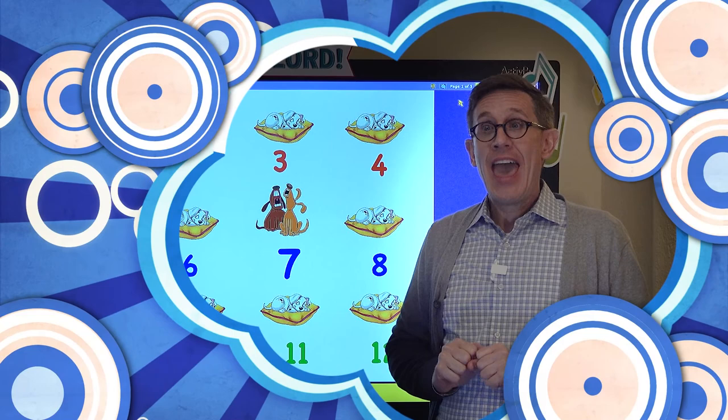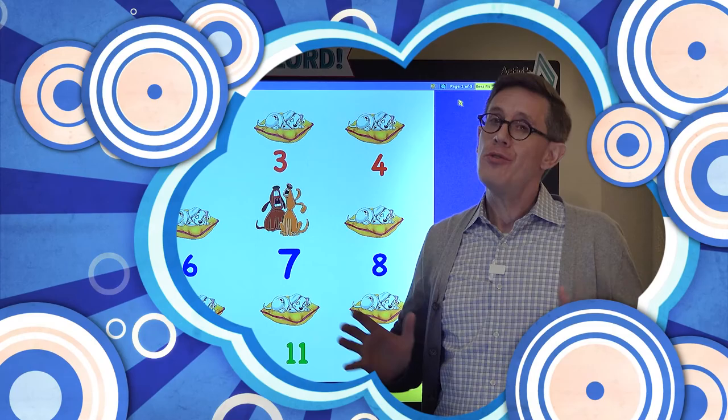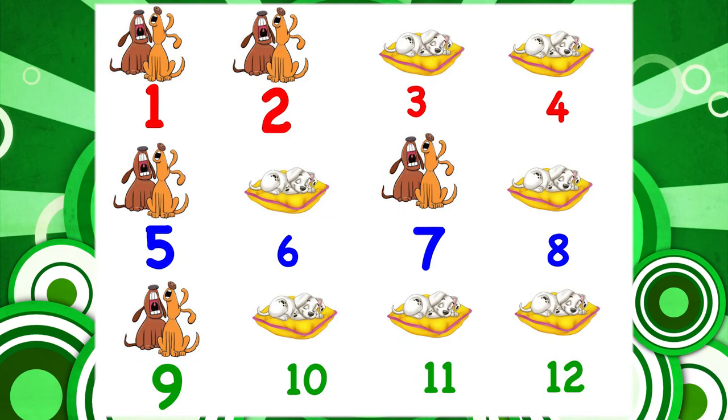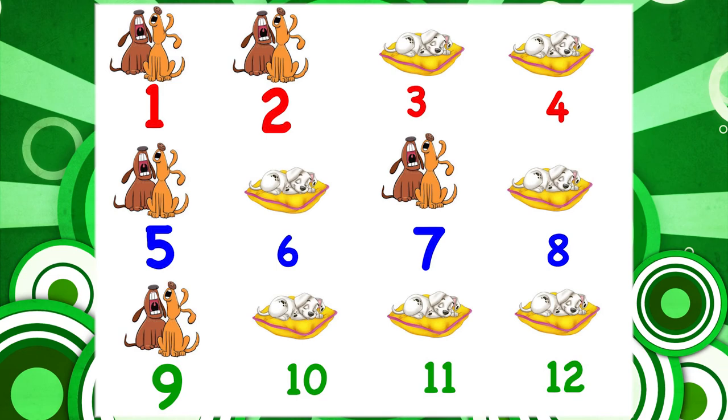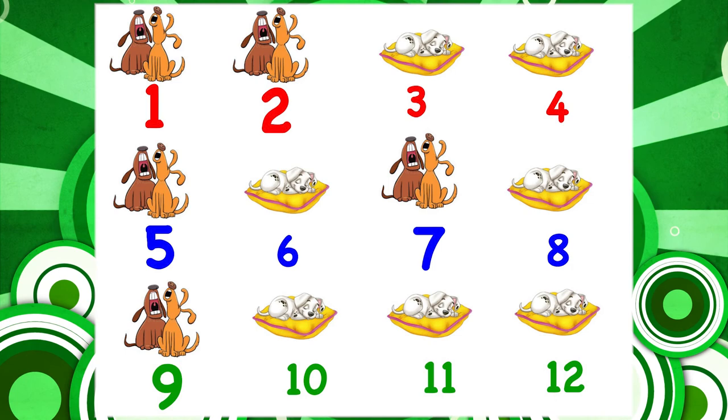First let's play a game and see if you can use your voice to be loud or soft. Look at this picture. What animal do you see? Yes, dogs. The dogs are doing different things. One thing is loud, the other thing is soft.